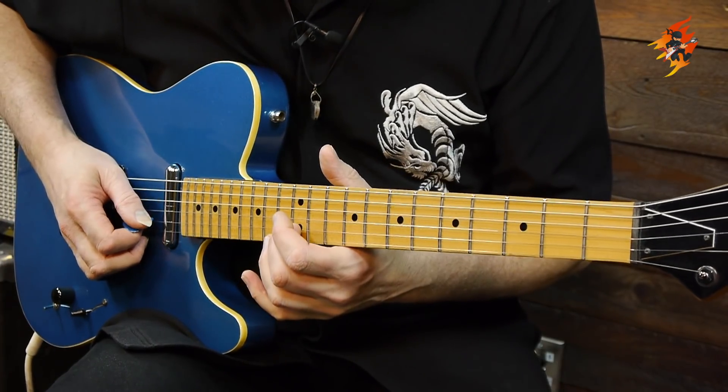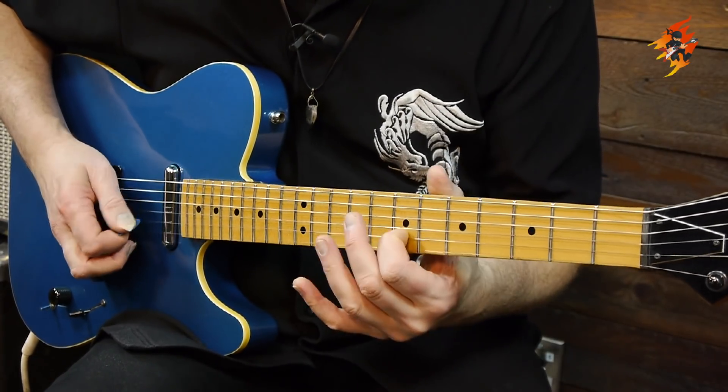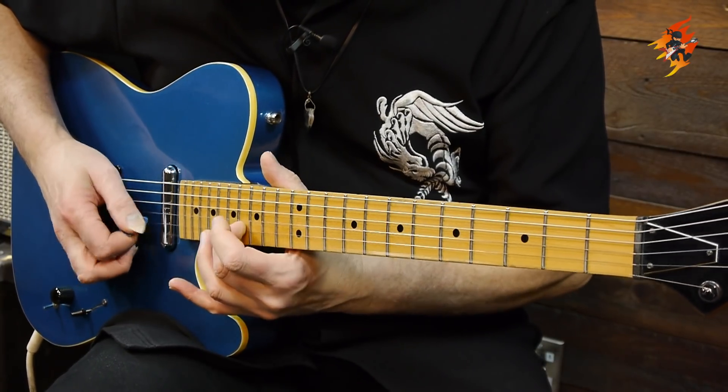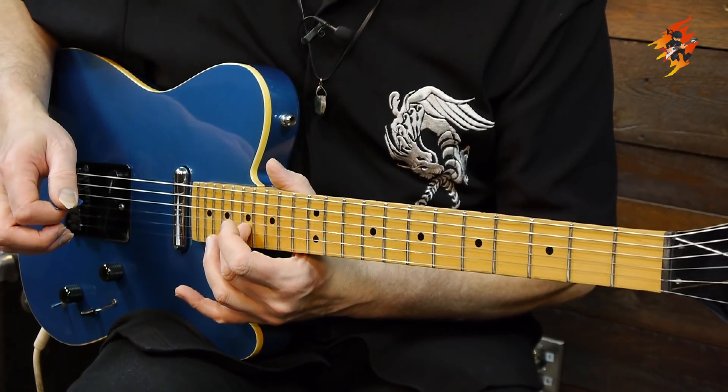So that's a little bit of the melodic approach using the scale in E with the E drone. And let's do a little demo of the harmonic approach too just for fun. That's harmonic.